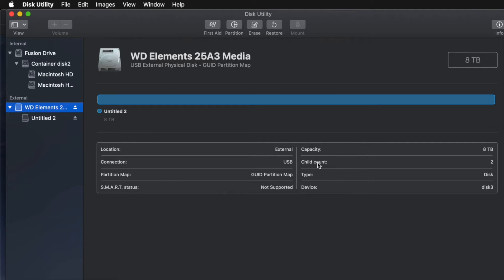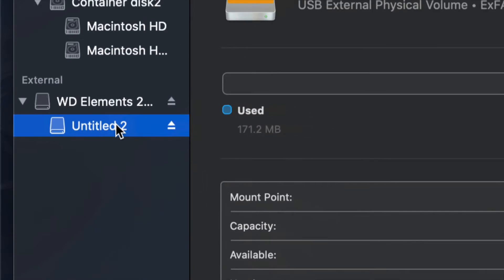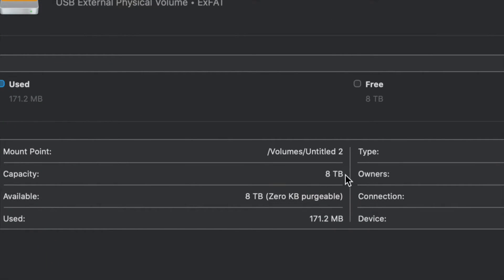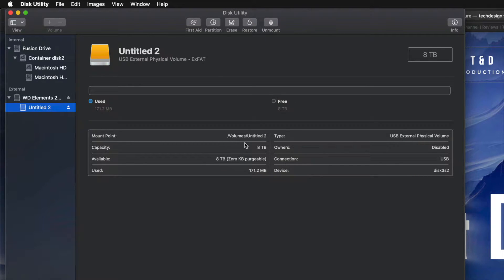Just click on Erase and you're pretty much done - it's all set up. I can click on the partition and see I have all the space I want - eight terabytes. I can drag and drop stuff into my external hard drive. However, for those of you who want to run Time Machine to back up your entire computer without doing anything manually, I'll show you that right now.